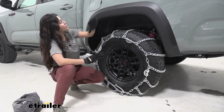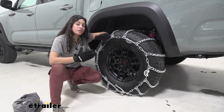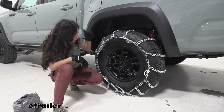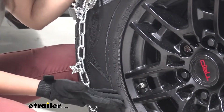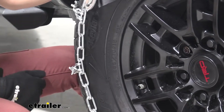We have this installed on our rear tires. Check your owner's manual if you're not sure what tire it's supposed to be installed on. This is installed on tire size 265/70R16. If you are not sure what tire size you have, you can find it right here on the sidewall of your tire.